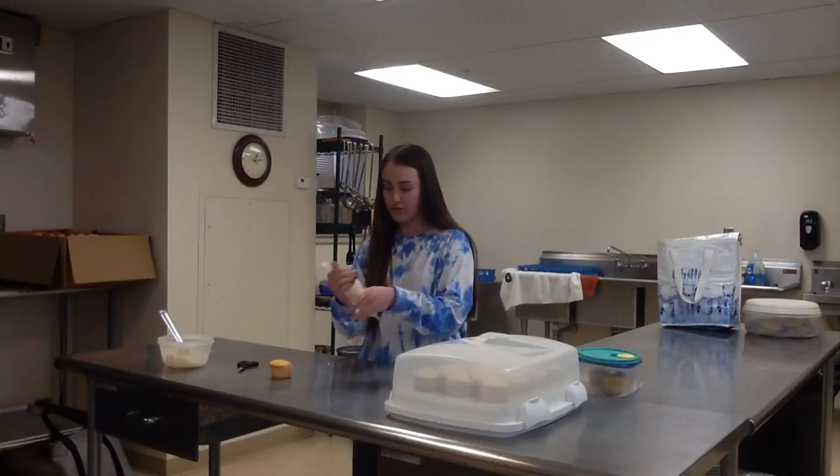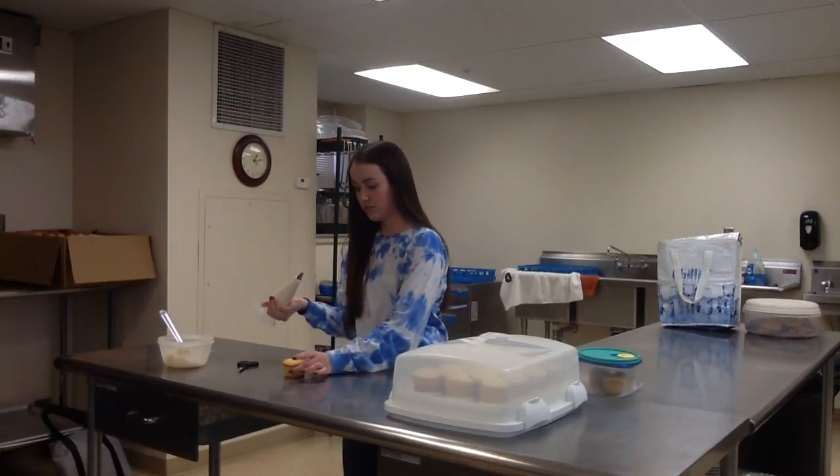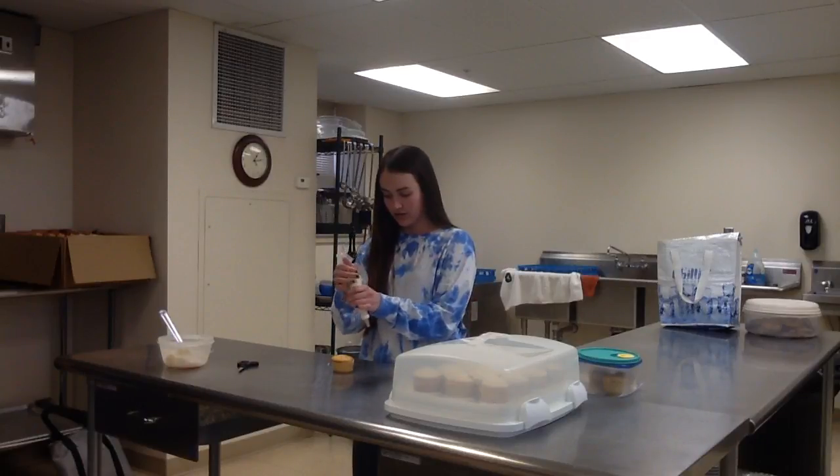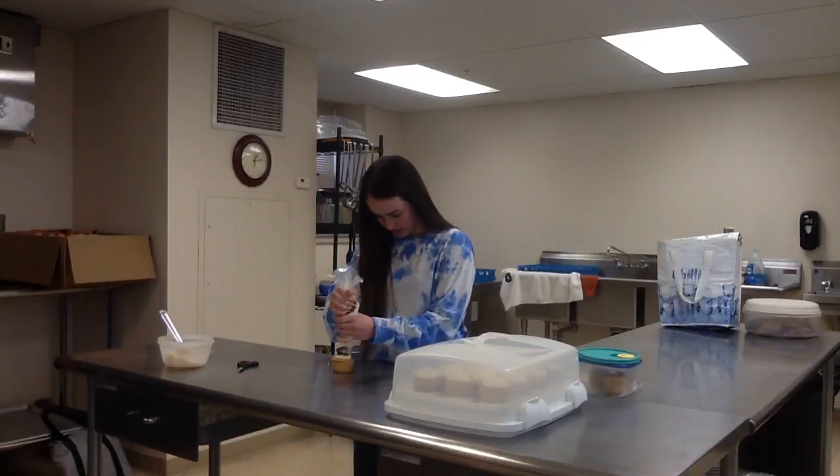I'm going to twist the top to apply the icing. I'm going to start from the outside and slowly work my way around the cupcake. If you make a mistake, you can always go back and fix it.